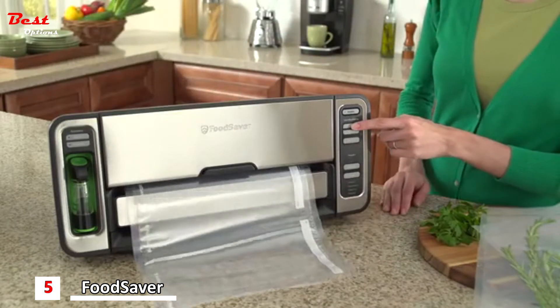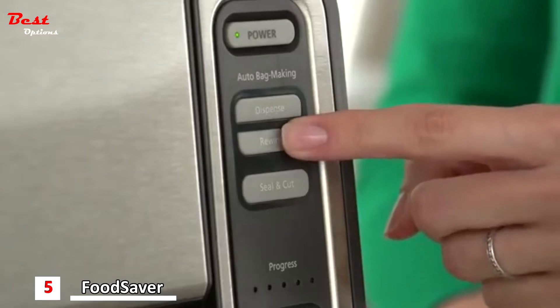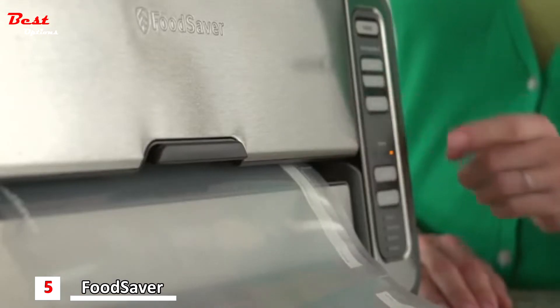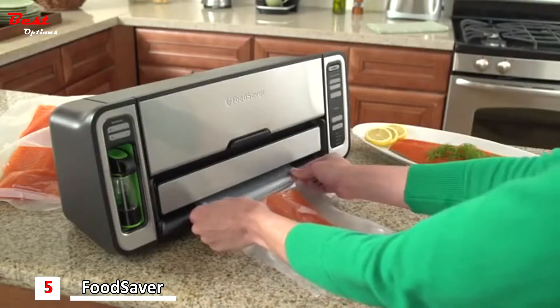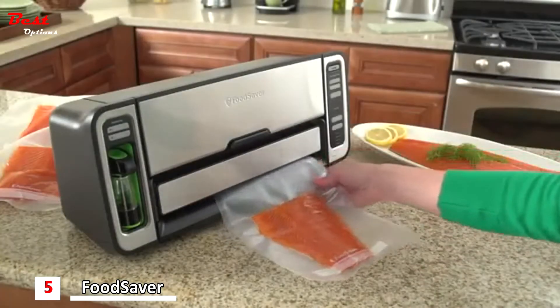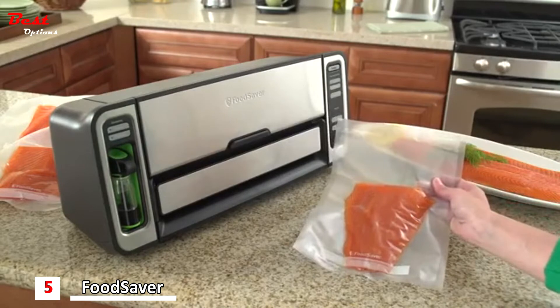With automatic bag making, the appliance does all the work. Dispense and rewind bag material from a roll, then seal and cut to make a bag with just the press of a button. The FoodSaver vacuum sealing system automatically senses the FoodSaver bag and starts the vacuum sealing process, then applies a virtually airtight heat seal to help prevent freezer burn and spoilage.